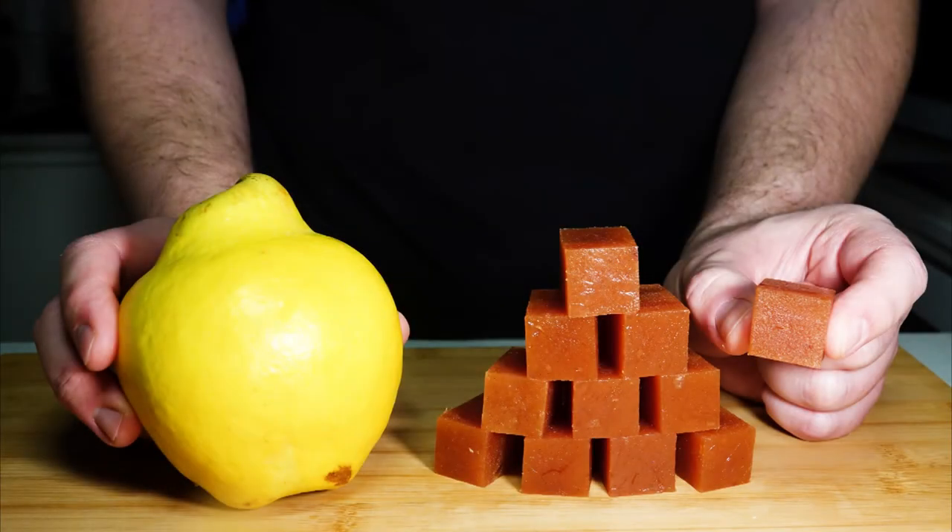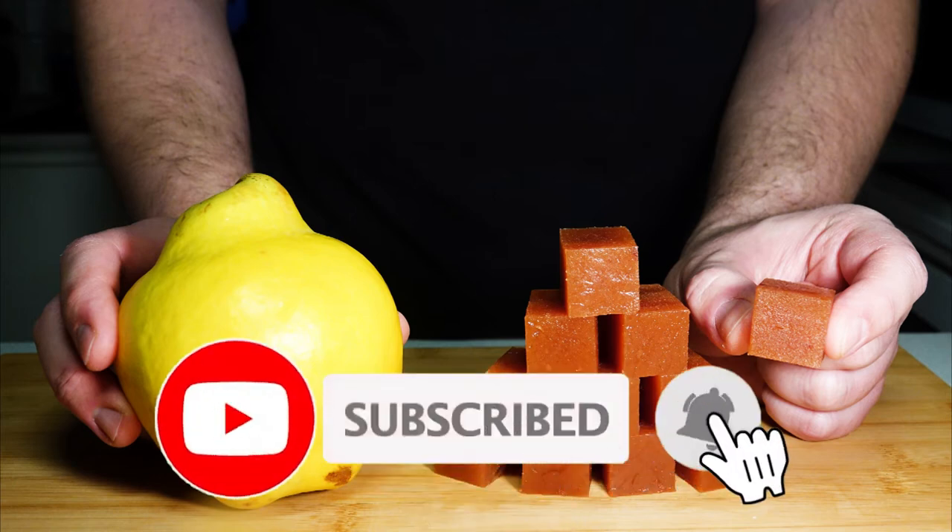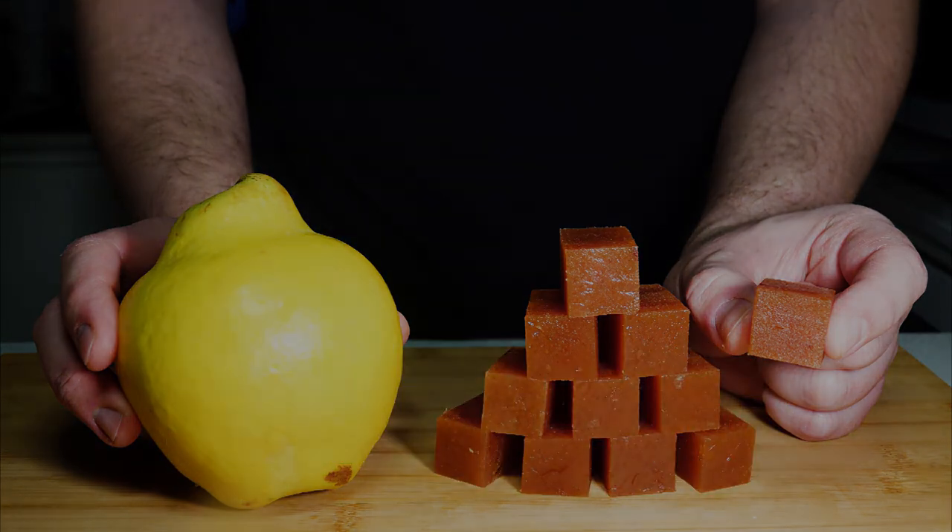Well, there you have it — Membrillo, or quince cheese. I hope you have enjoyed this video and that it has inspired you to make it as well. Do leave a comment and thumbs up, and don't forget to subscribe if you haven't already. Until next time, bye for now.